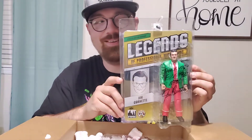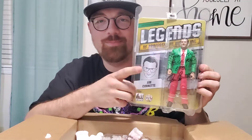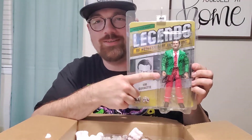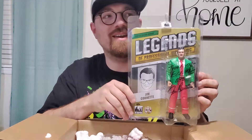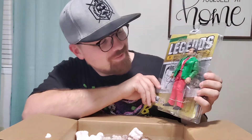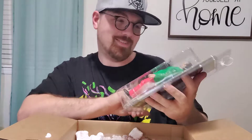The Jim Cornette action figures, signed by Jim Cornette himself! And of course I had to get the perfect signature - so this video will no longer be child appropriate, I'll make sure to mark that. As you can see it says 'thank you, bye' - very appropriate!